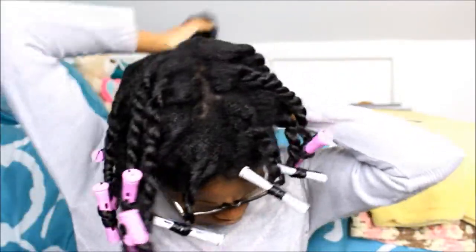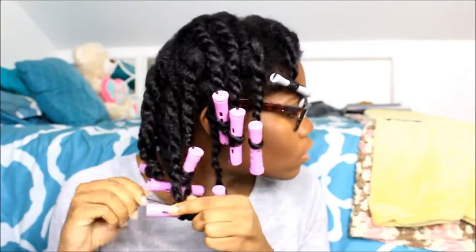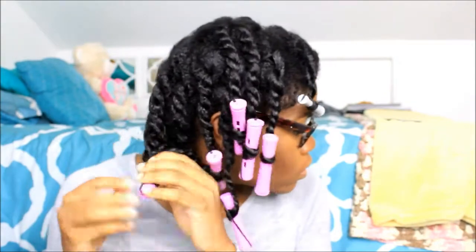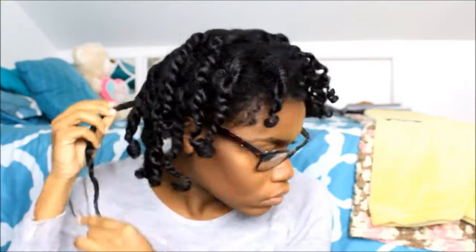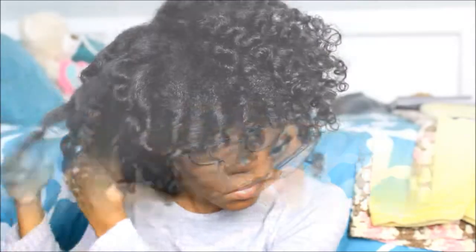This is the next day and my hair is completely dry. I'm going to quickly take down these perm rods and start undoing my hair. I made sure to apply some argan oil to my hair and my fingers to reduce frizz. I basically just unwind the curl with my fingers and then pull the hair apart.